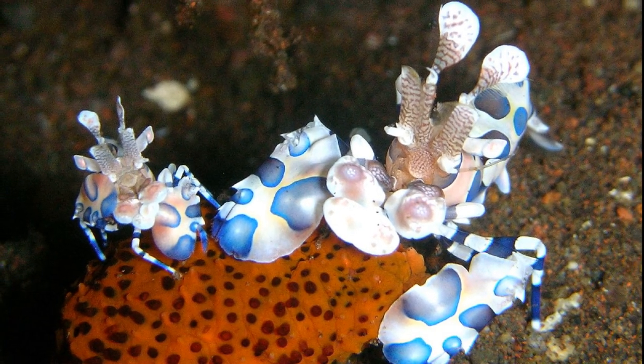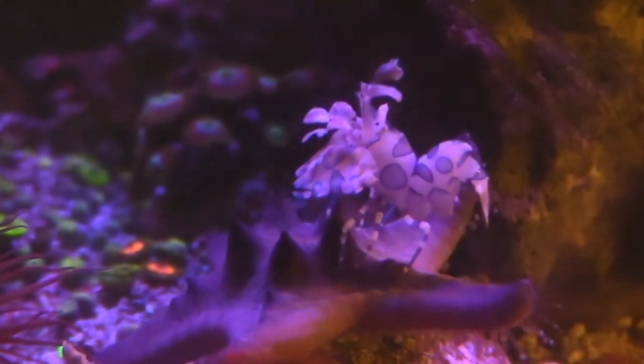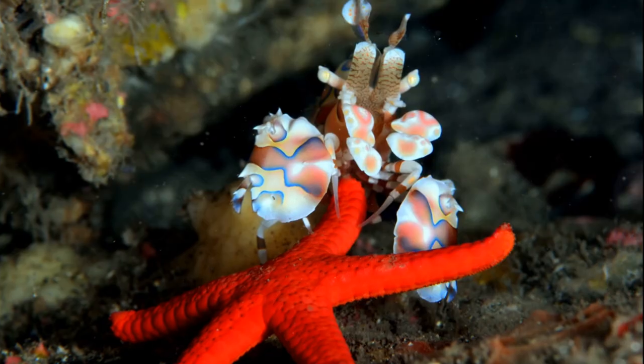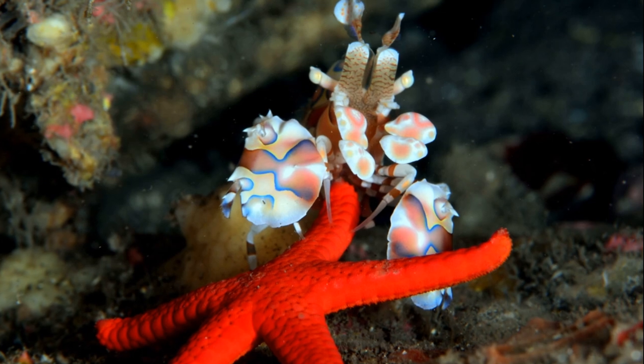They usually live and hunt in mating pairs. The pairs work together to pin down starfish, flip them over, and eat the soft tissues first. It is suspected that they have very limited food competition in their natural habitats.